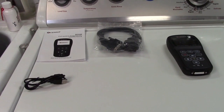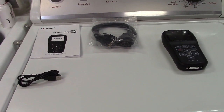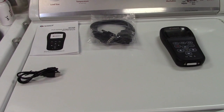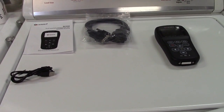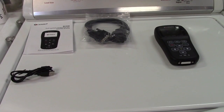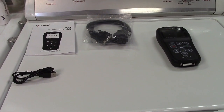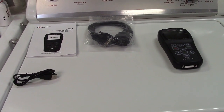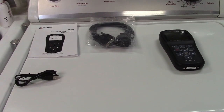Once again, this was the CG Solit SC530 Higher Level OBD2 Scan Tool. If you'd like to purchase this item, I'll leave a link in the video description to the manufacturer's website where you can find it available for sale. Thanks for watching. Make sure you click like, make sure you click subscribe. Take care, we'll see you next time. Bye-bye.